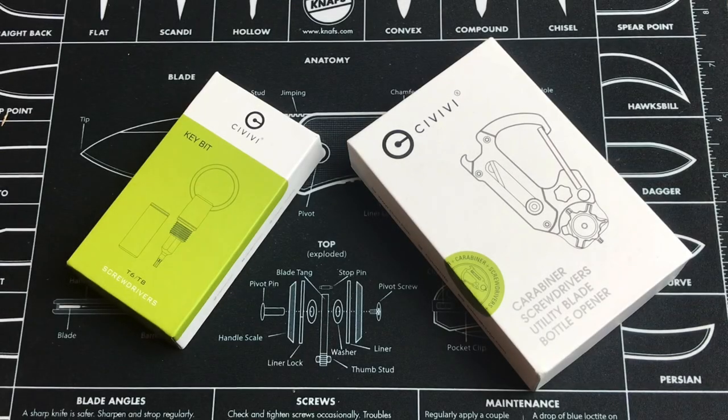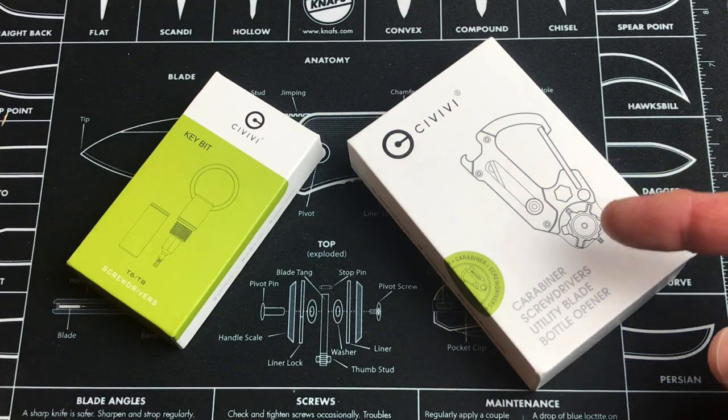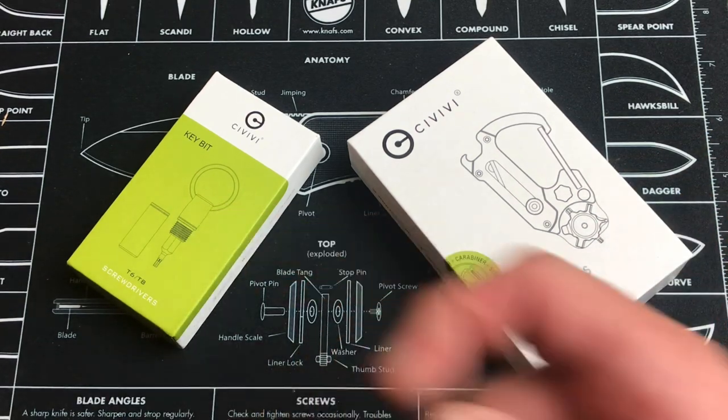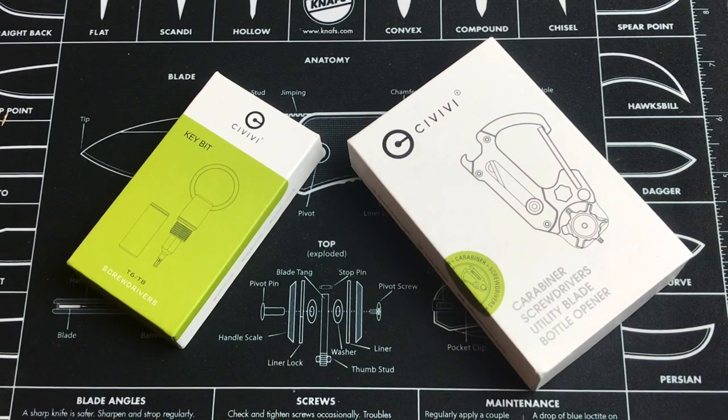Hey, what's up everyone? Tim here from Everyday Tactical Vids, and today we're looking at these two keychain items. I've never worked with these guys before — in my research it's Civivi, so we'll just go with that.